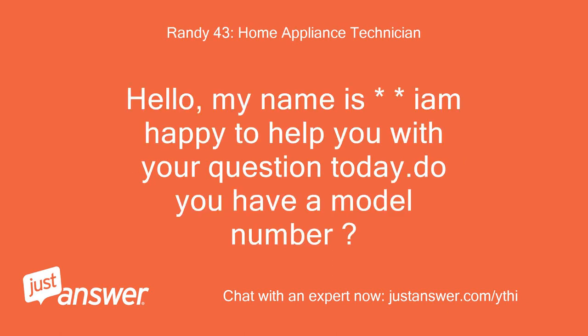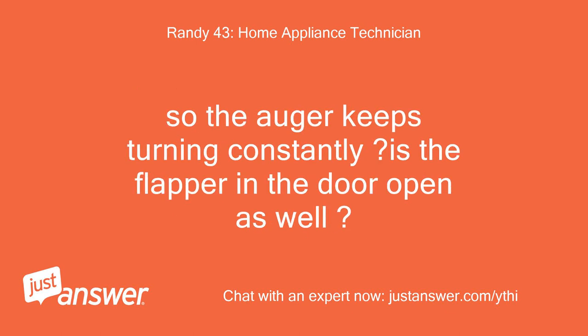Hello, my name is — I am happy to help you with your question today. Do you have a model number? The auger keeps turning constantly.